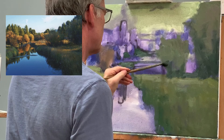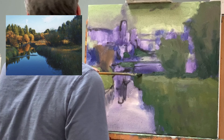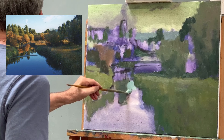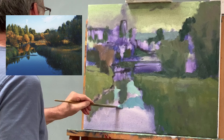I'm just blocking this in very roughly now — big masses, all the dark shapes first. This is all in shadow, everything I'm painting now — it's the background mountain. And here I'll just show you roughly how I'm blocking in the gradation of the water.